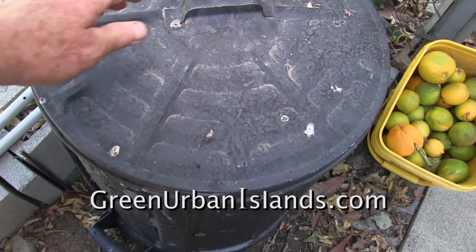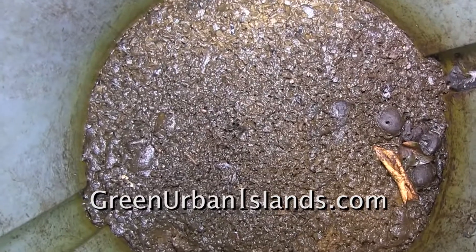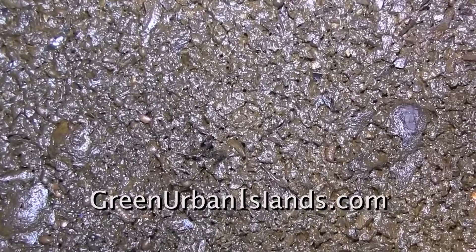I started this experiment in February. This is an experiment using horseflies and their maggots rather than common earthworms.